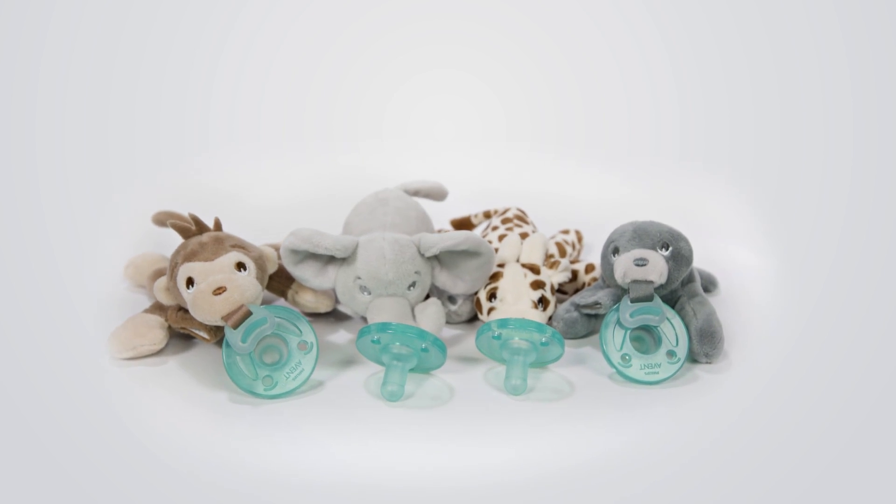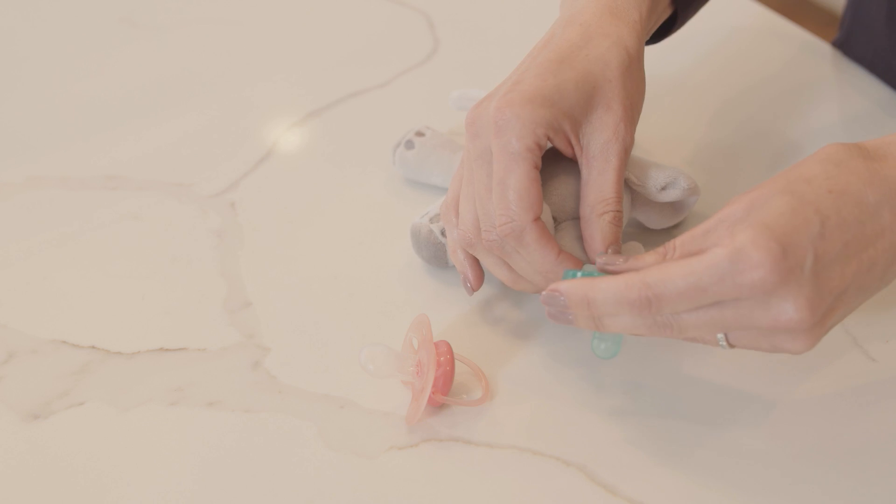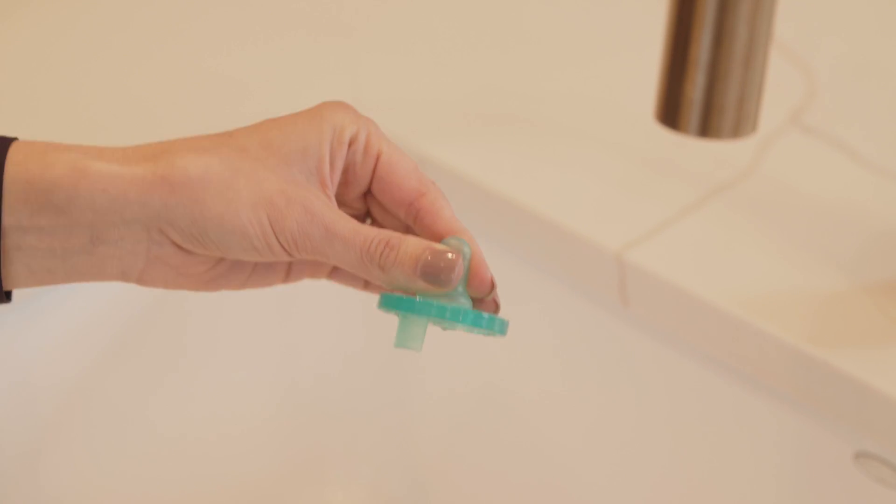I've been working with Philips Avent since 2019. In this video, I will explain pacifier safety and cleaning procedures that are often overlooked and demonstrate how to properly clean and sterilize a pacifier and trendy plush friends.